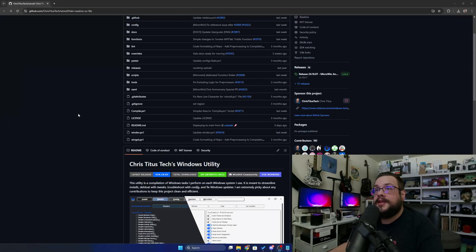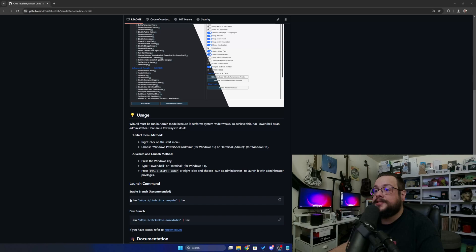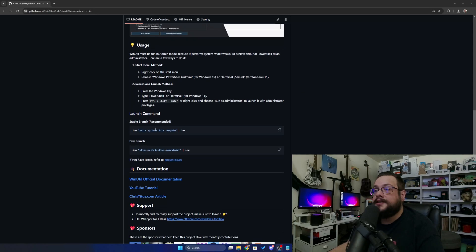Before we jump into it, if you're watching this video, chances are you're not subscribed, so hit that sub button below. We're going to be using WinUtil, and all we have to do is copy the code from the Chris Titus WinUtil page. We're just going to find the stable branch here, and then copy this code right here.